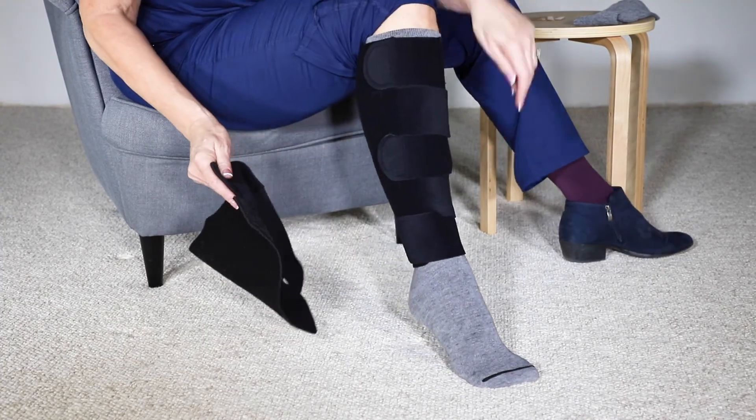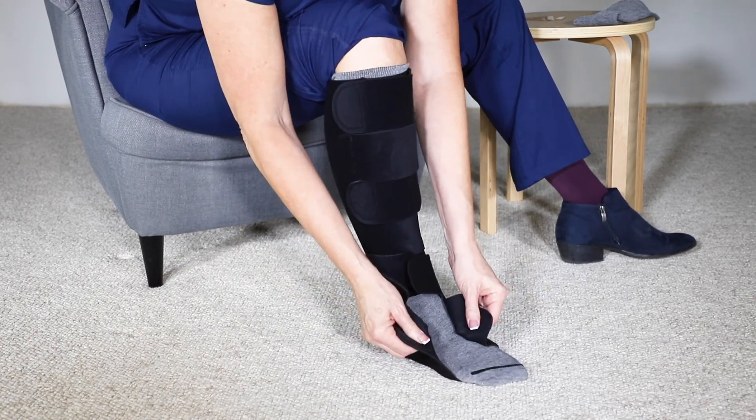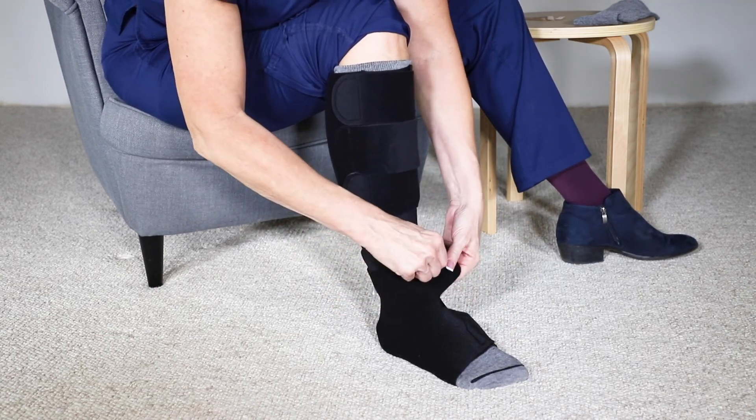To apply the copper boot, open the garment and locate the hole at the back of the boot. Place your heel in the hole and secure both straps snugly over the top of your foot.